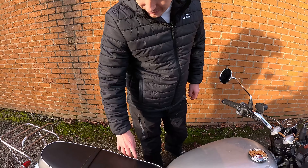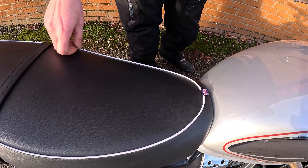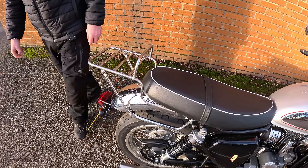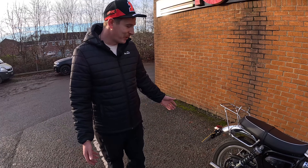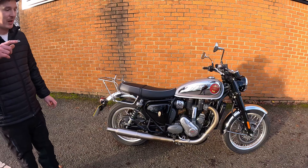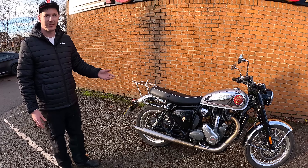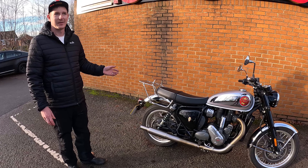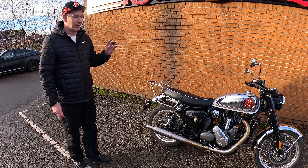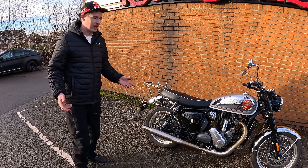The embroidery is nice on the seat, with the nice union jack tab there - that's really cool. It's a lovely, nicely finished bike. And if you buy a new one of these - I think they're roughly around, especially in this colour, because there are like five different colours - you get a four year warranty with the new bike. BSA will actually extend your warranty up to four years.